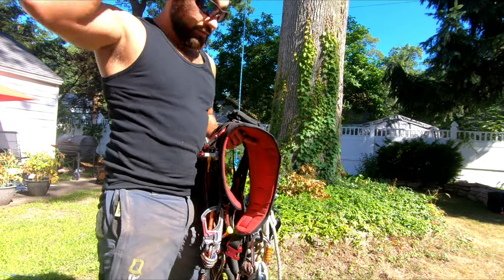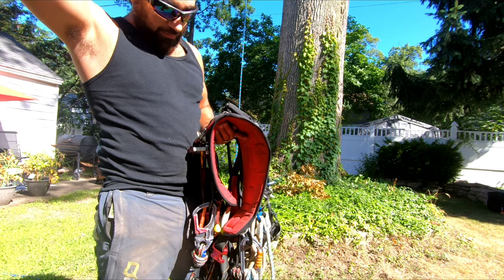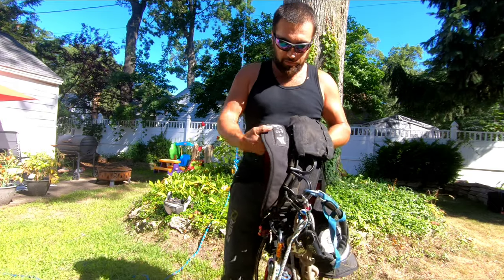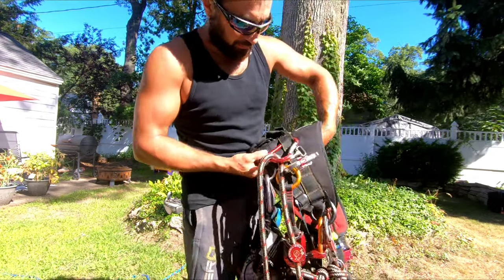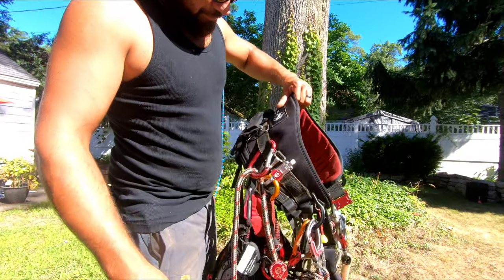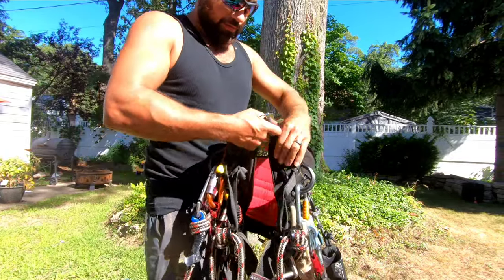It used to be sold on TreeStuff.com originally, and I believe they listed it at 4.5 pounds. I emailed August and he didn't remember exactly, but said it is under five, so we'll say four and a half. Right away I love these ISC quick snap buckles.